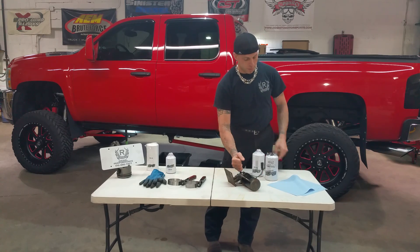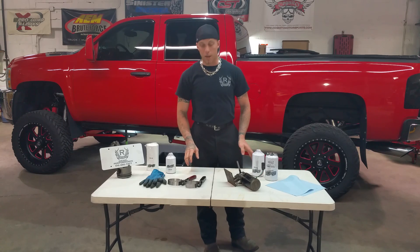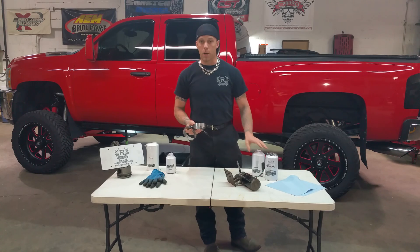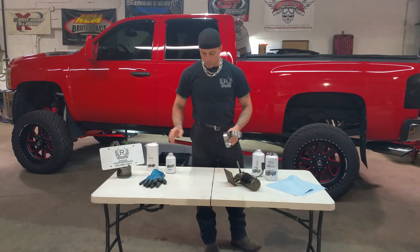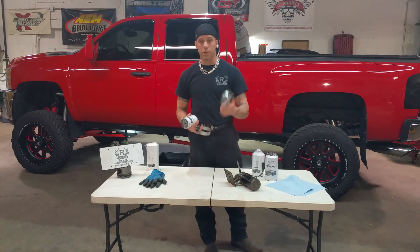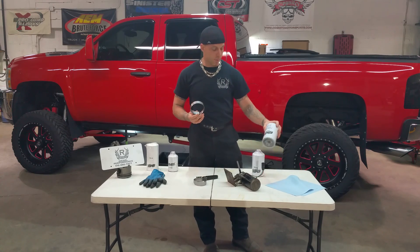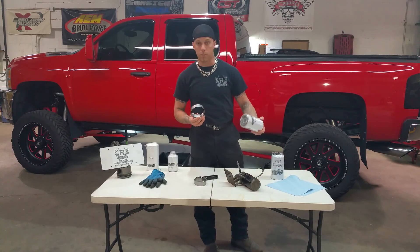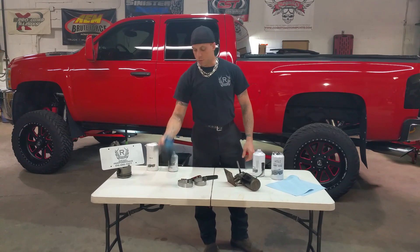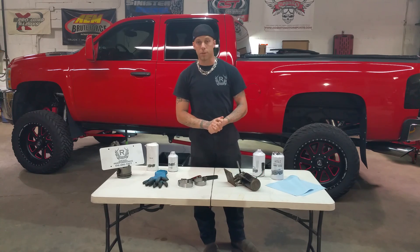Now to change the filters, all you really need to do is get yourself some rags — you will definitely spill some fuel regardless of how careful you are. You may need one or two different filter wrenches depending upon which model you have, because the earlier ones used the smaller diameter filter, which is going to need a smaller wrench. And the later ones will use two of the large filters, the FWS-3003 and the 1001. One wrench fits both sizes here. Of course some gloves — we always like to use gloves here because the fuel is not good for your skin.